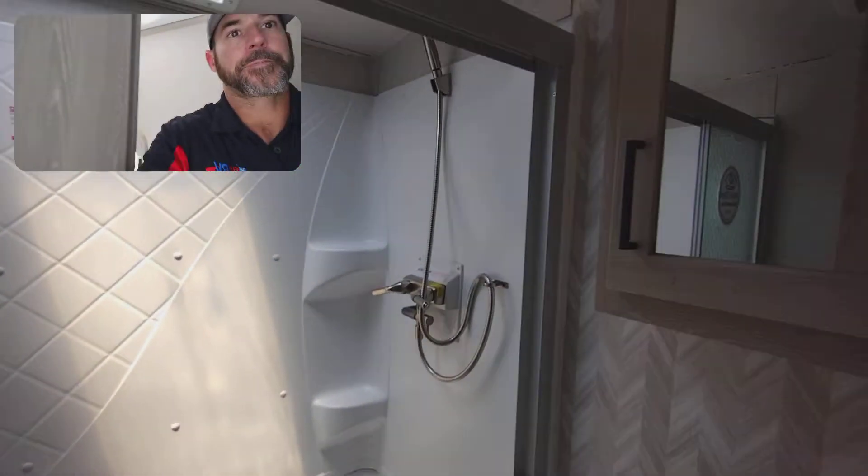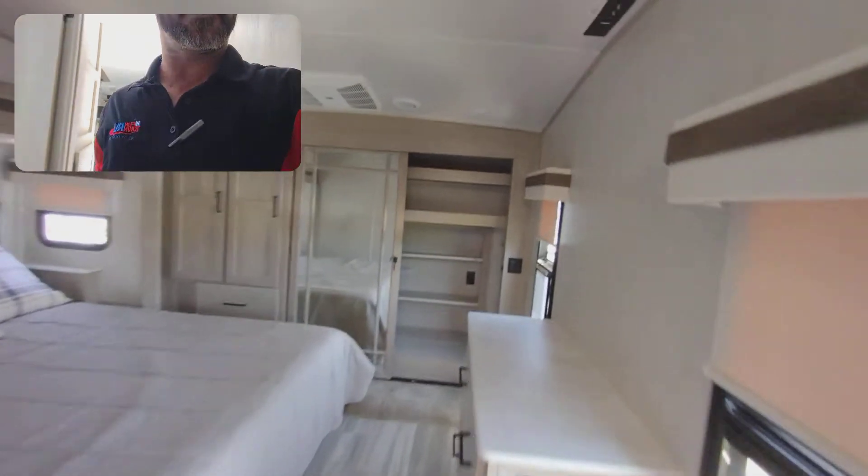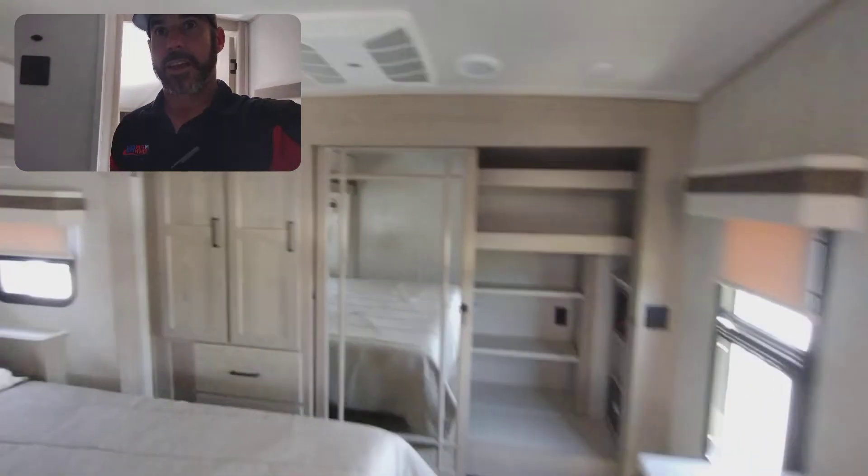There's your shower. And here's your bedroom. Washer-dryer connections right there. We got cabinets over here.